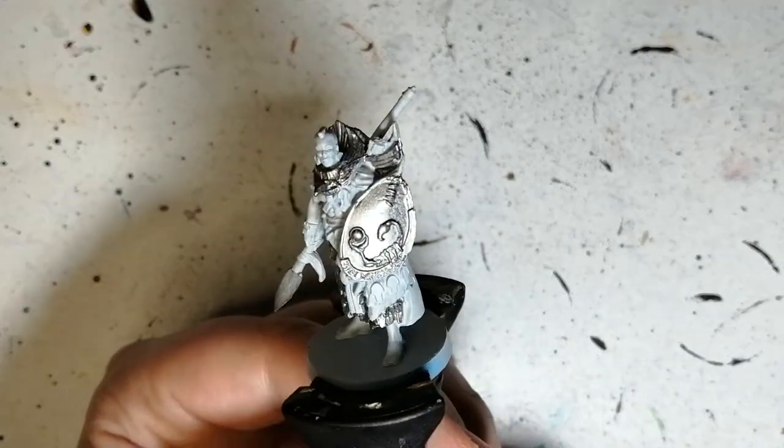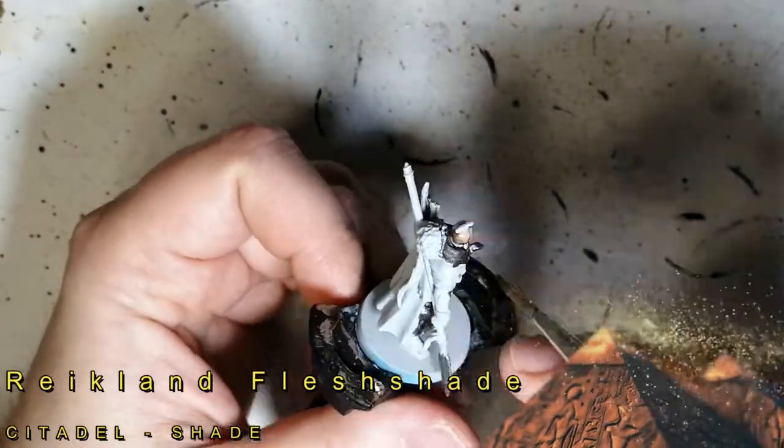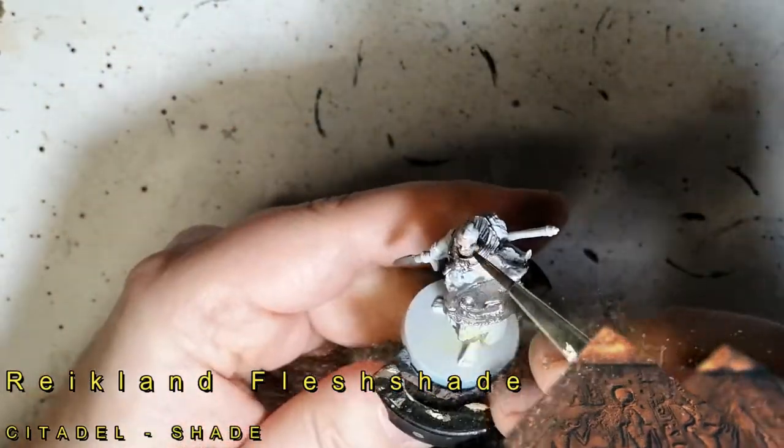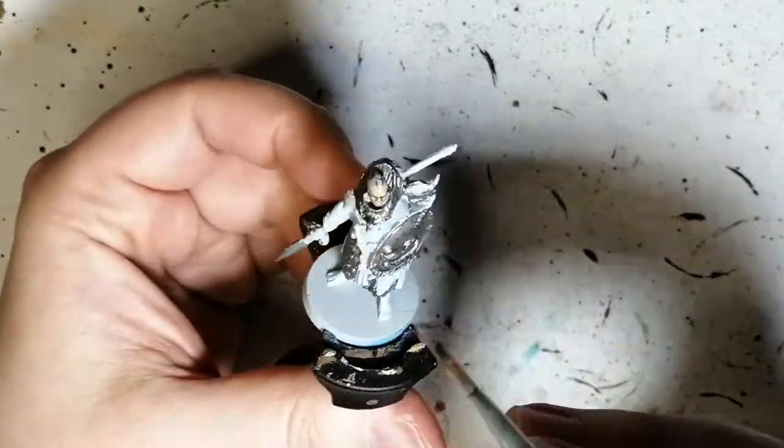They are painted with Grey Seer from Citadel because we're going to be using Citadel Contrast. I also put some Lead Belcher down on this miniature just like I did with Isis — the shiny silver — because we're going to be trying contrast paints over metallics.